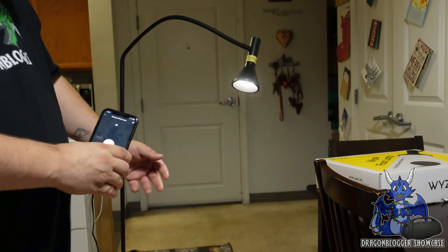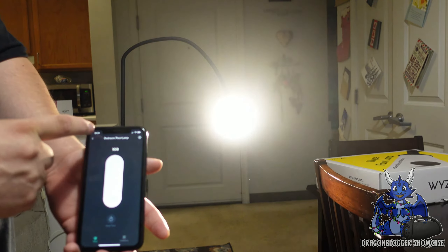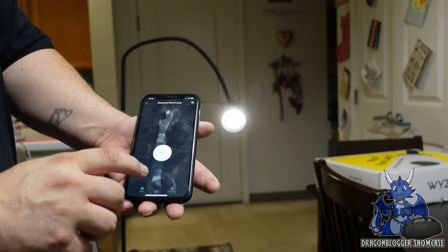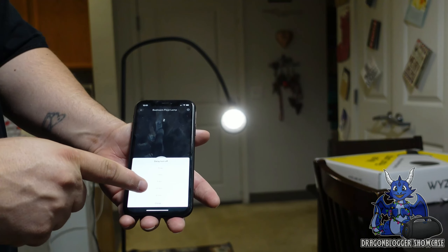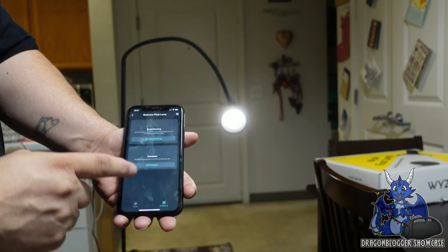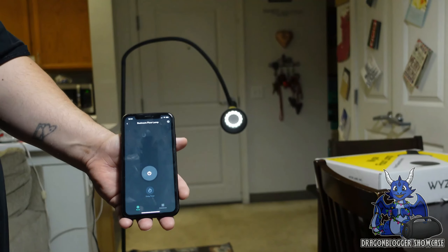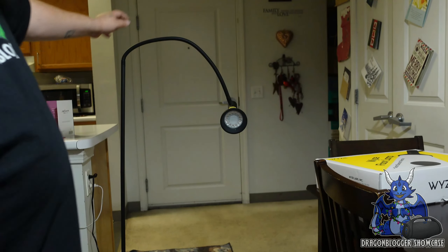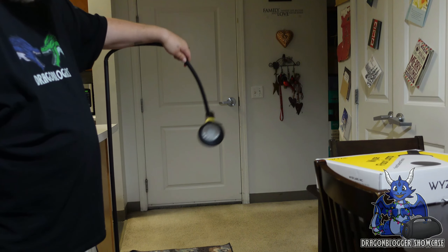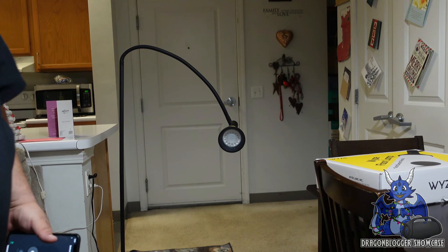We have a power switch — we can turn up to 100 brightness or back down. We can actually add a timer: 15 seconds, 30 seconds, 30 minutes, and so on. We can do the panel, or go over to schedule lighting on and off, or hit power completely off. Again guys, that is the Wyze floor lamp — five foot two inches tall with a gooseneck, and very, very bright. Thank you for checking this video out, and I hope you guys have a great one. Thank you.